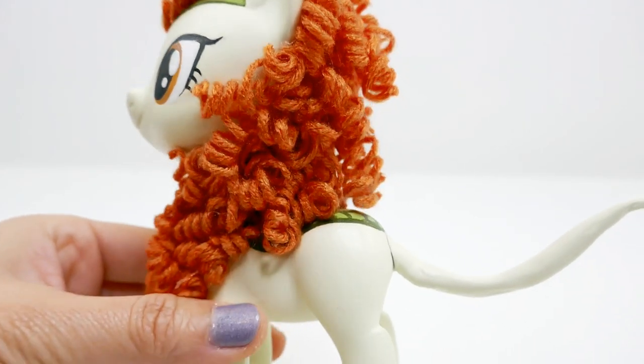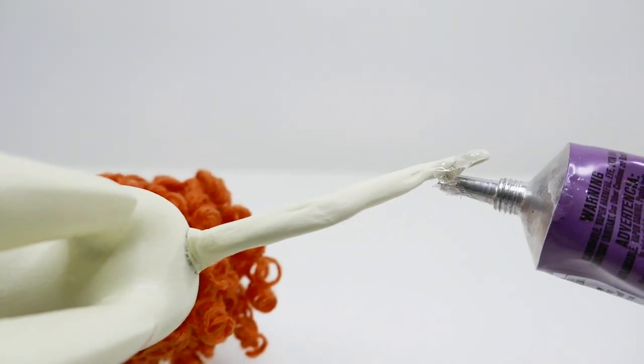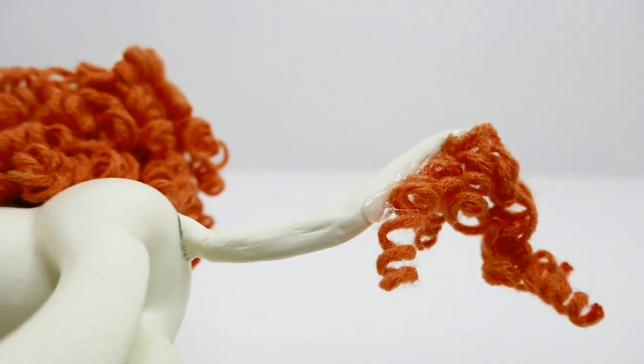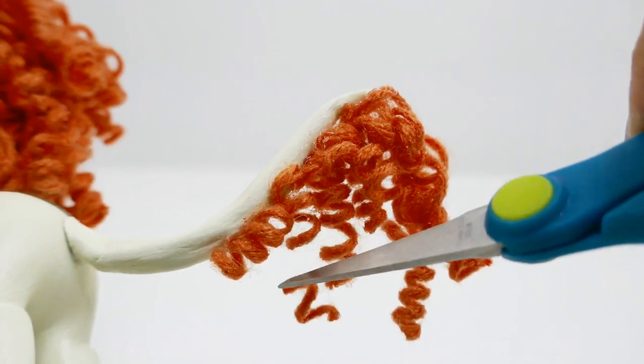For the tail, we're going to do something very similar. We'll start with some glue on the bottom of the tail, attach our first piece of yarn, then add more glue and attach a few more pieces of yarn.